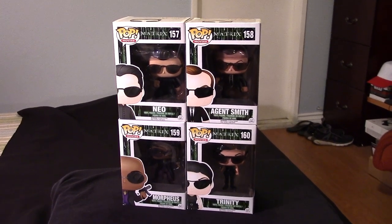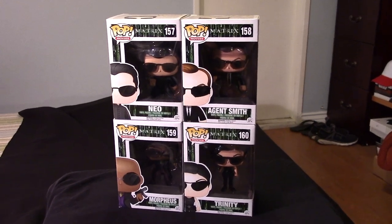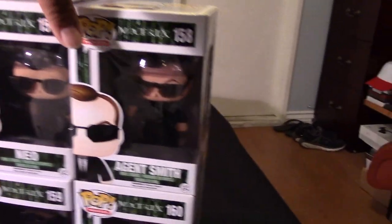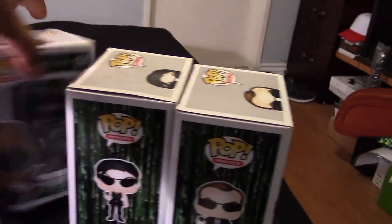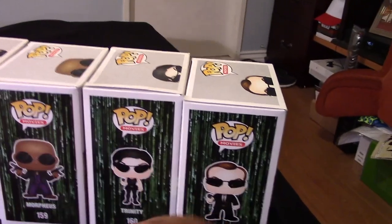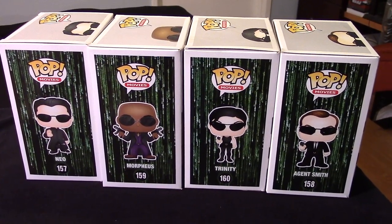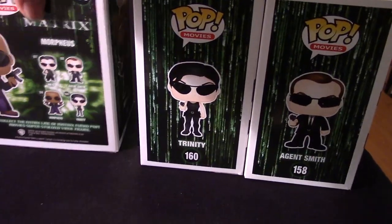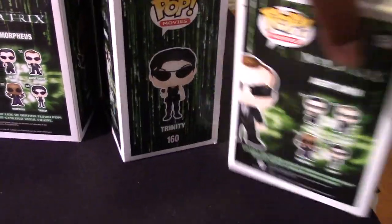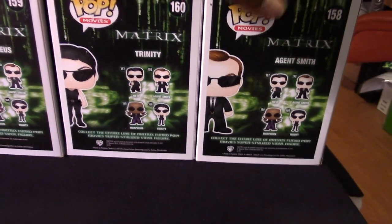Let me open them up and share these with you out of the box. But before I do that, let me give you guys a quick look at the boxes — that's always nice to do. There are the nice images of the characters from the Matrix, and that includes the full set, which is awesome, and it makes it easy to collect.